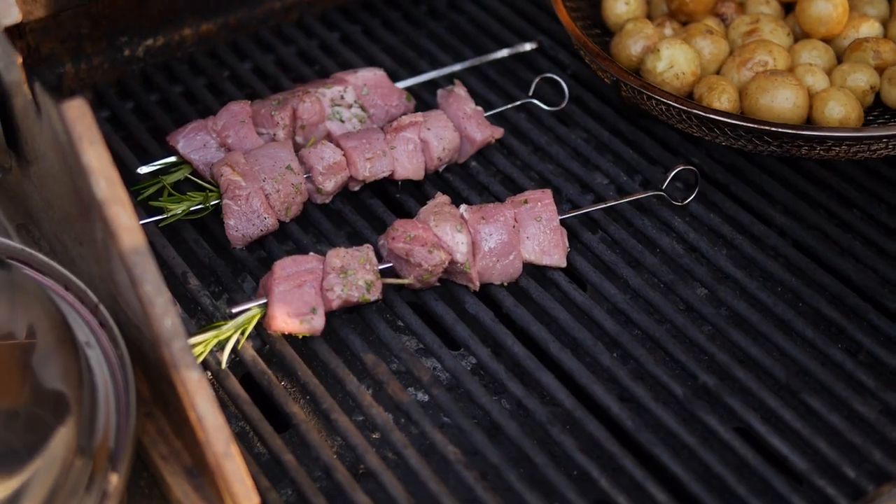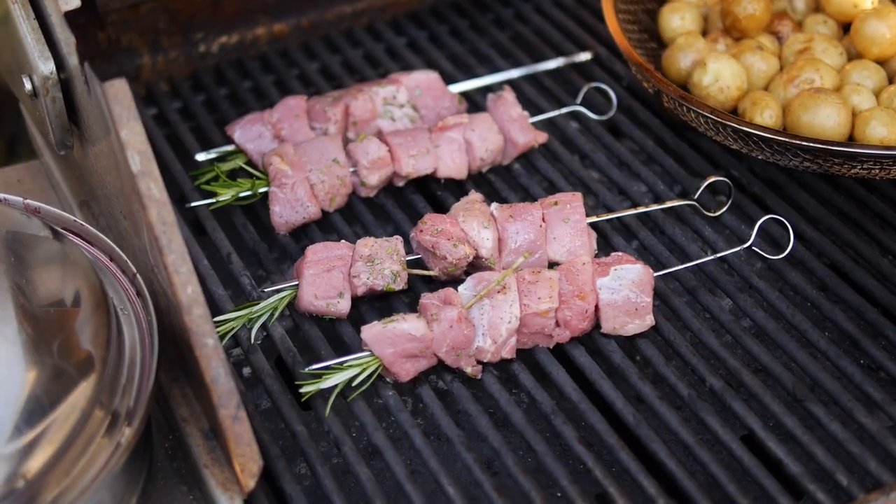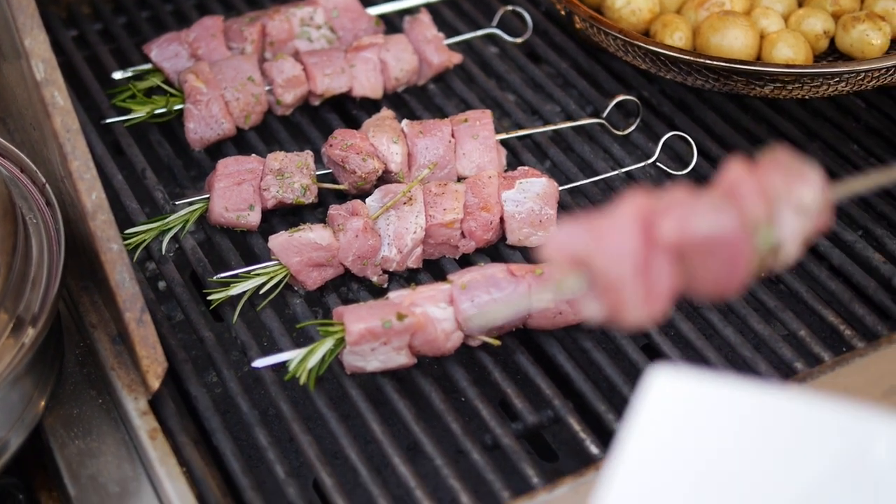That means grill time! Pork tenderloin has very little fat in it - it's very tender, but you can easily overcook it. So what you want to do is sear it nice and quick so that the middle is medium well to just done, so it's still juicy.